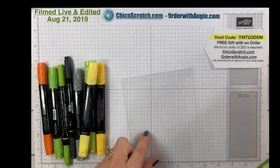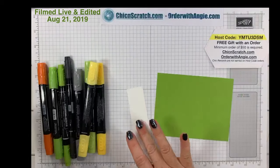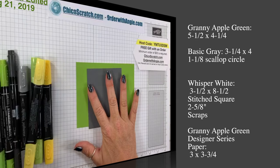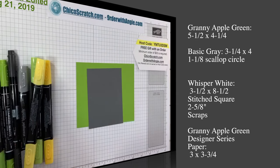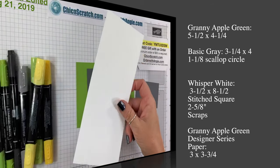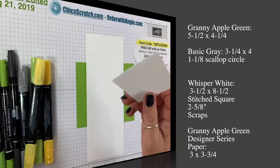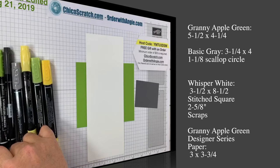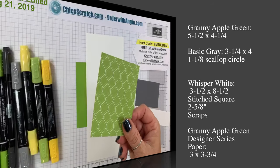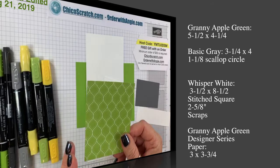Okay, the supplies: Granny Apple Green, five and a half by four and a quarter; Basic Gray, three and a quarter by four, plus another scrap we'll use with a punch; Whisper White, three and a half by eight and a half; another piece of Whisper White that's the stitched square, measuring about two and five eighths; a scrap for a punch; and the Designer Series Paper — Granny Apple Green from the Brights Collection — measuring three by three and three quarters.